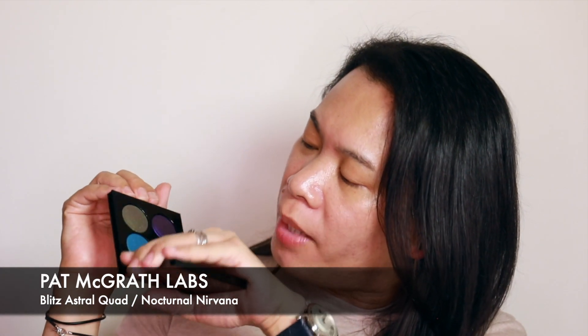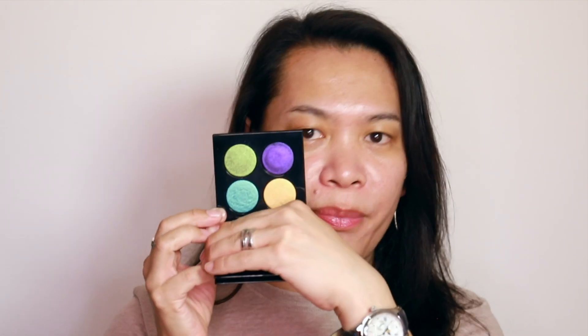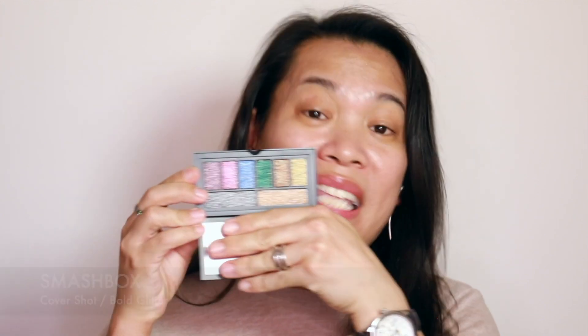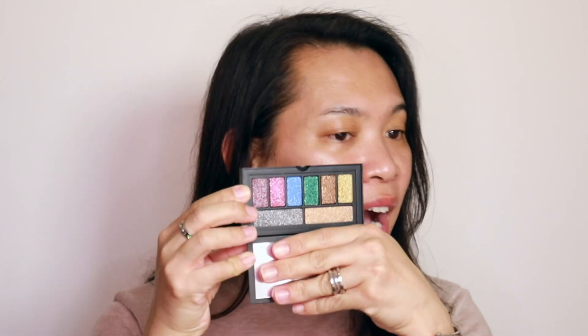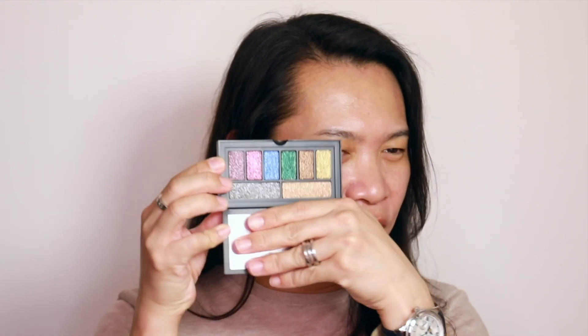Now onto makeup — I will begin with the eyes first, which is just how I like to do makeup. I'll be working mainly with this gorgeous palette from Pat McGrath. If you have difficulty accessing Pat McGrath or it's out of your price range, a very good alternative would be this one from Smashbox — it's not exactly the same but it gives the very same vibe, and I think you could create the same look with that palette.